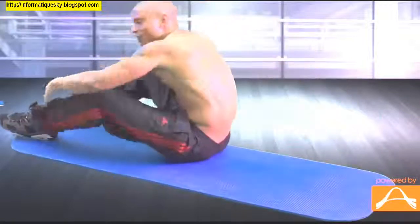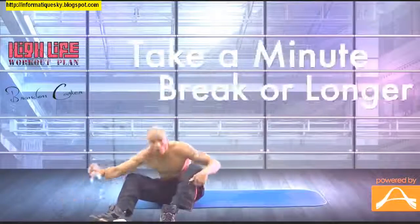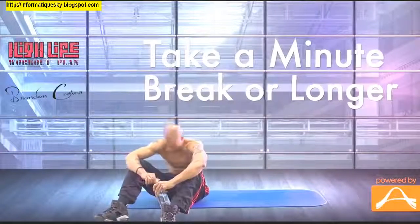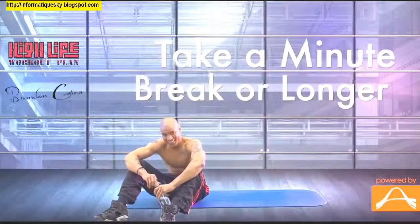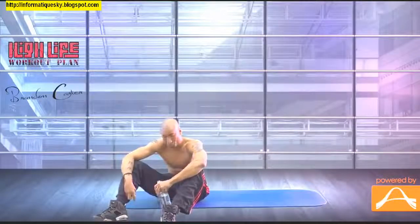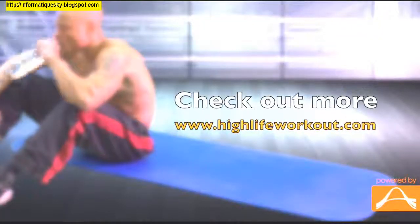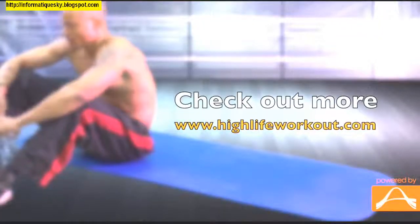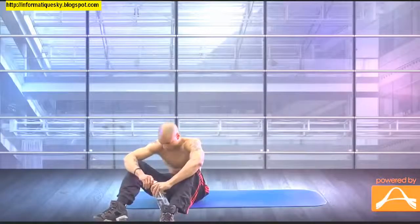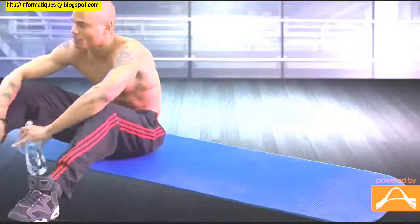Take a break for a minute — even longer if you need to. If you have some water, get that. It's difficult, but we only got about a quarter of the workout done. Take a nice break.